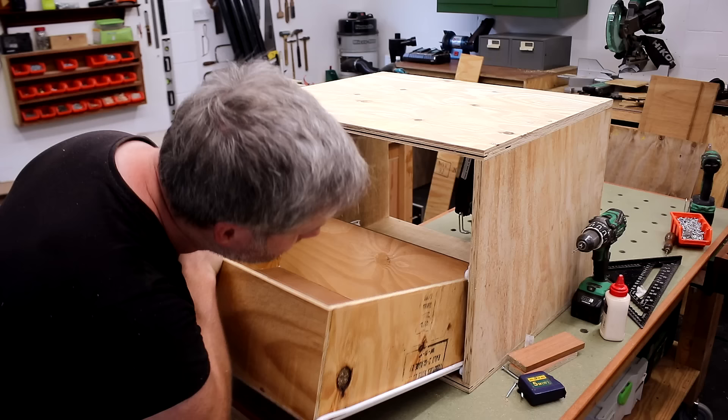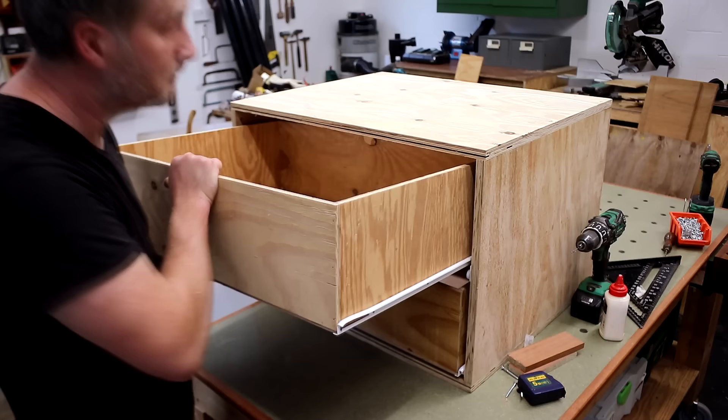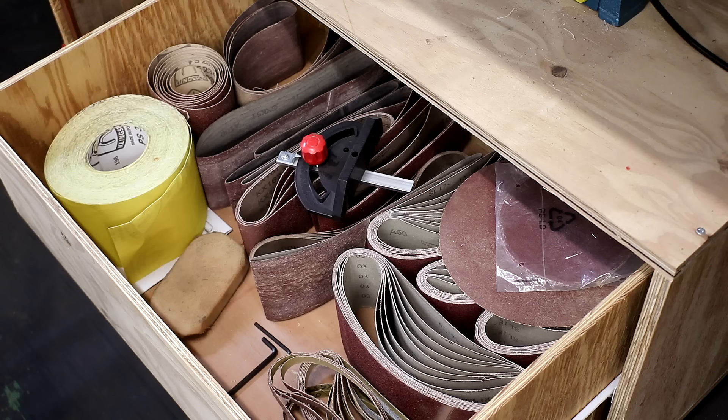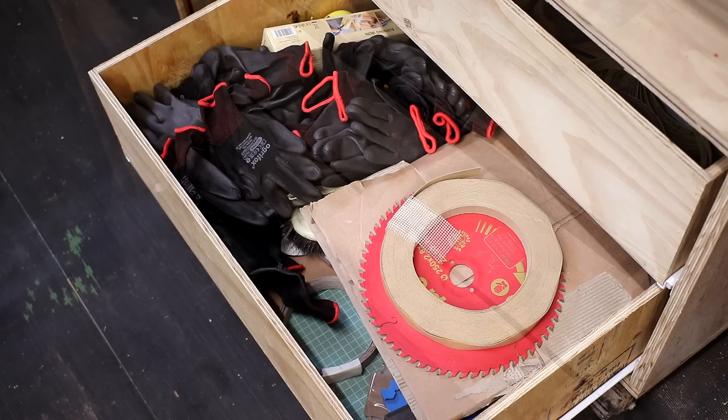These drawers were built in exactly the same way as the drawer I built in part one of the video so I didn't bother filming it in detail. I can use these drawers to store all of the accessories for the machine that's sitting on top — things like spare sanding belts and discs, the mitre gauge — and I can use the rest of the space to store other stuff.